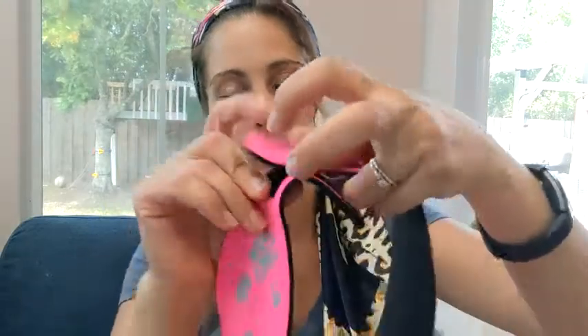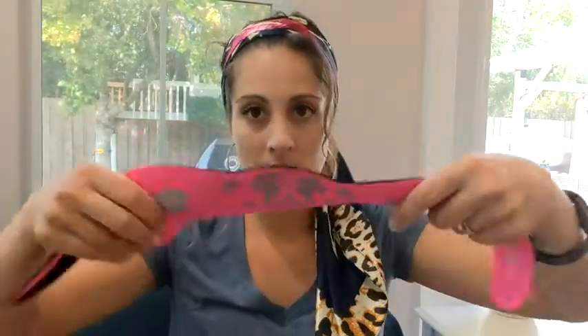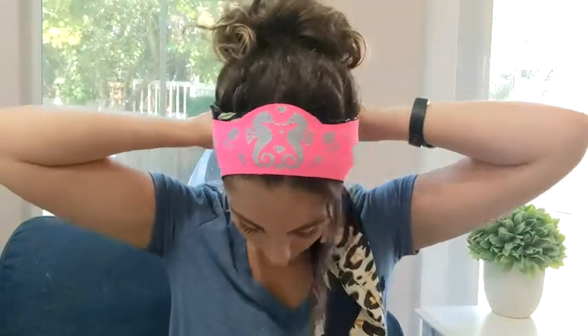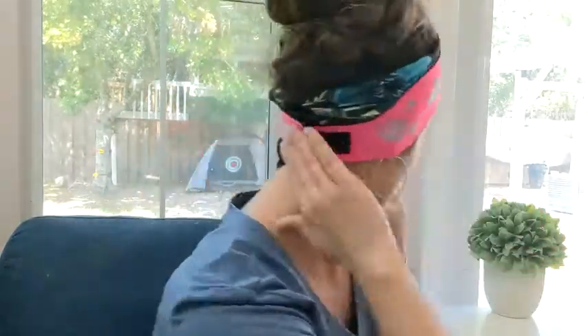Hey guys, this is Danielle from WTI, and I'm here to show you this swim headband I got for my daughter. The velcro is inside, so it attaches like that. This is the kids size — I'm just going to show you that it does fit my head. It's snug but it fits me.